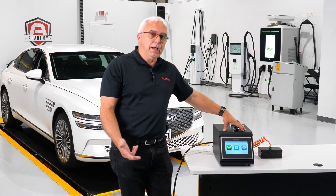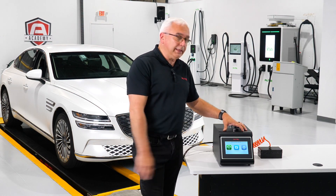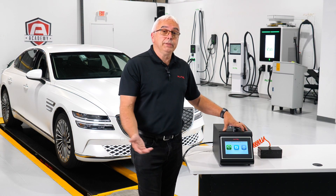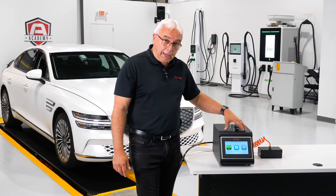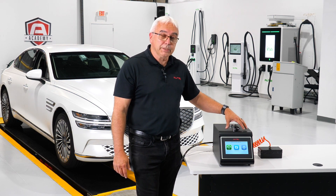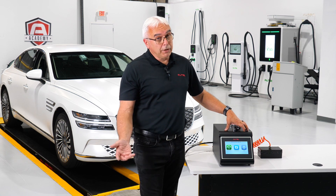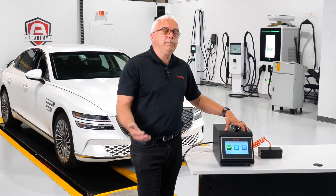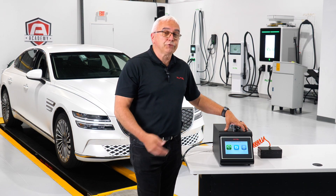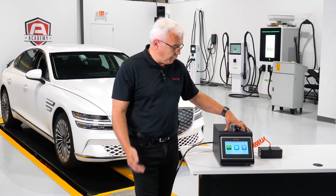There are two times that testing the battery enclosure is mandated. One is when the car is brand new — dealerships all around the country have to have a tool similar to this, what we call a special service tool. And then another time is when the battery has been in a structural accident of some sort.